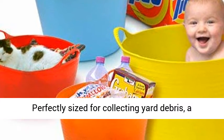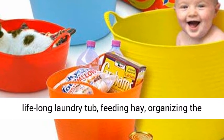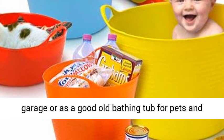Perfectly sized for collecting yard debris, a lifelong laundry tub, feeding hay, organizing the garage, or as a good old bathing tub for pets and owners alike.